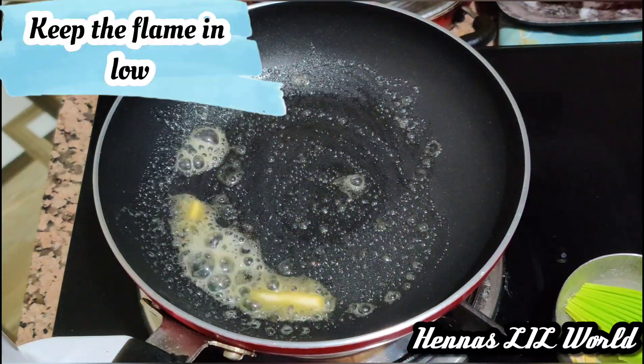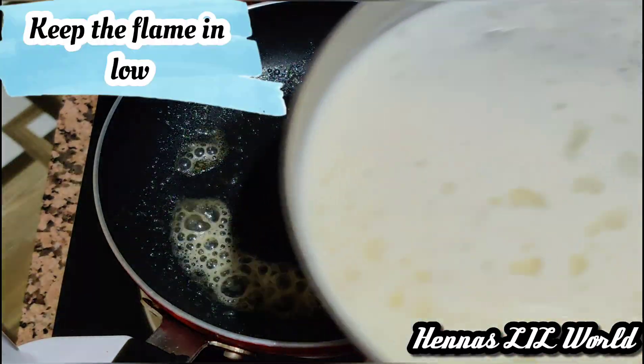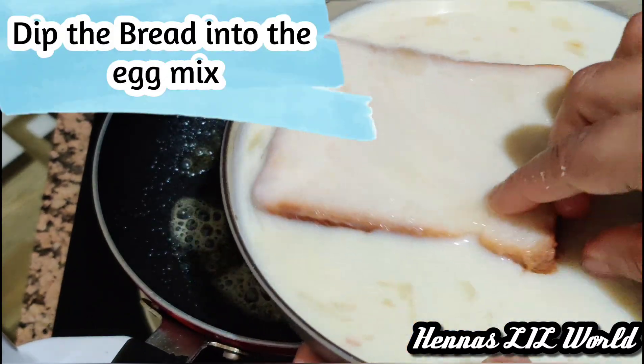Put a pan on the heat and add a little bit of butter. Then put the bread in the mix.